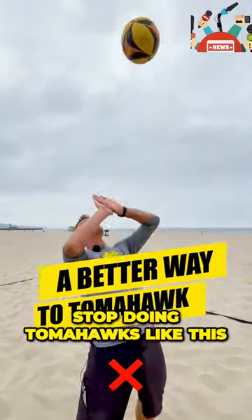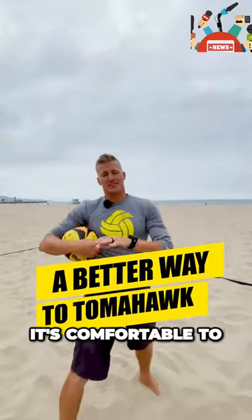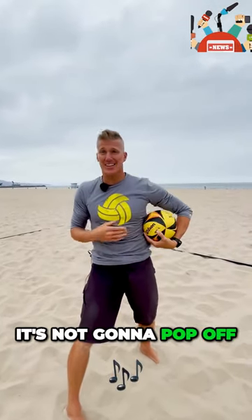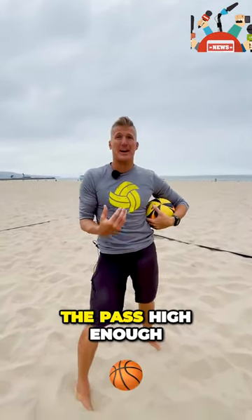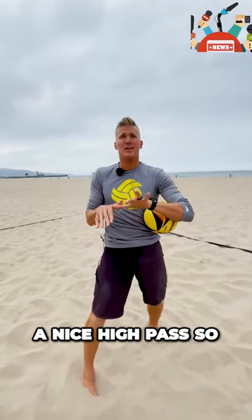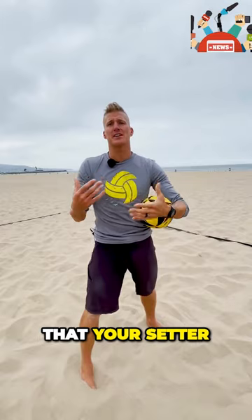Stop doing tomahawks like this. I know that it's comfortable to use that part of your hand, but what the ball is going to do is it's going to die in your hand. It's not going to pop off, and you're not going to get the pass high enough — you're just going to kind of deflect it or block it. If you want a nice high pass so that your setter can have time and your offense can set up, you're going to use the karate chop parts of your hands, and here's how we do it.